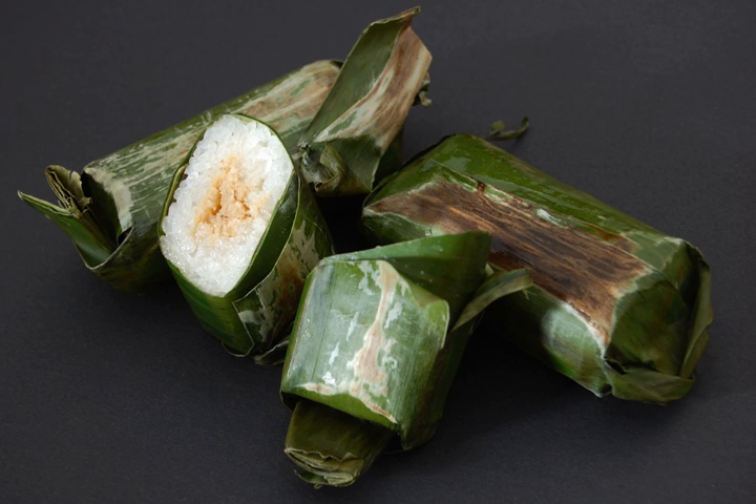A variant snack almost identical to lemper is called samar mendem. Both are glutinous rice filled with shredded seasoned chicken. Instead of banana leaf wrapping, samar mendem uses a thin omelette as wrapper, hence rendering the whole package edible.